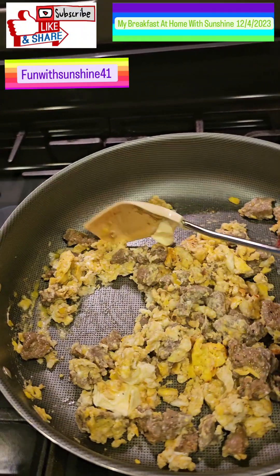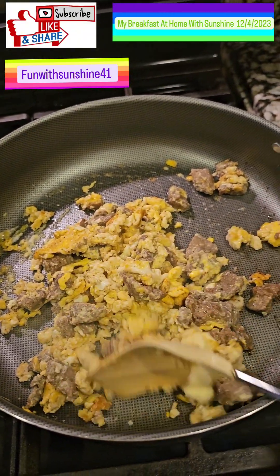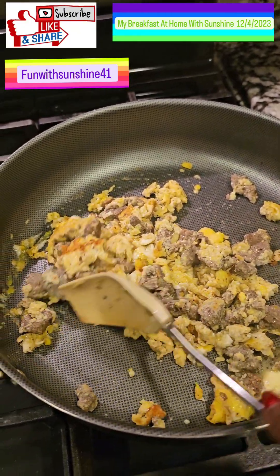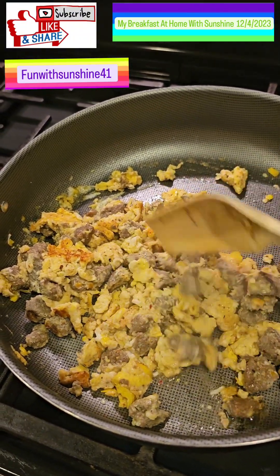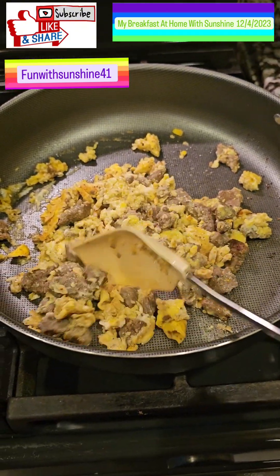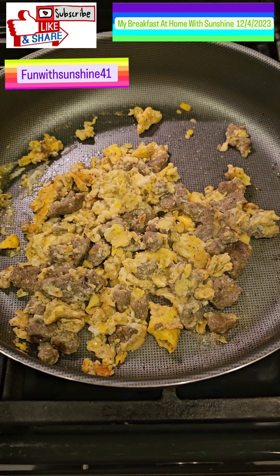I like my eggs fried hard with a little crisp. When I make my eggs I don't like yokey eggs, so I like them cooked hard. That's how I like my eggs, and I added some butter — I Can't Believe It's Not Butter. I'm trying to do this with one hand holding the camera and the other hand cooking. I'm gonna grab some cheese and add it in here as well.